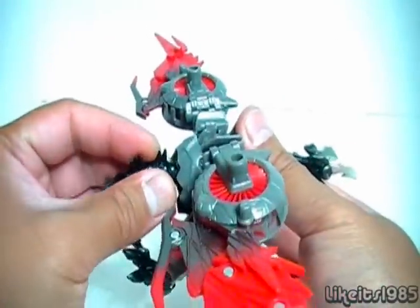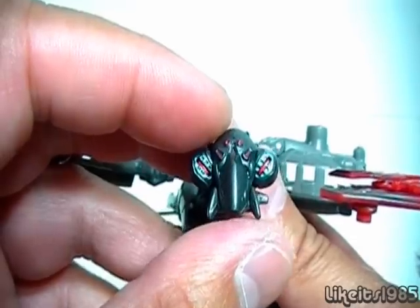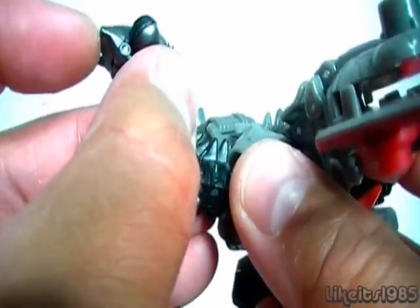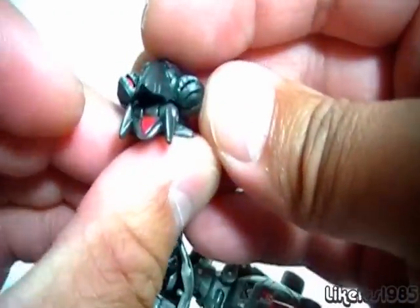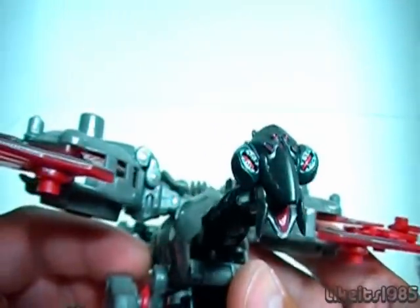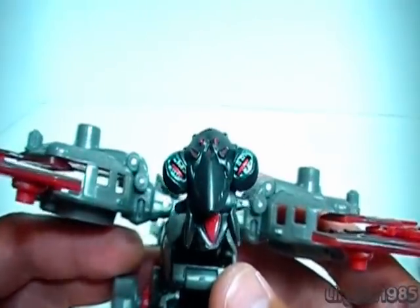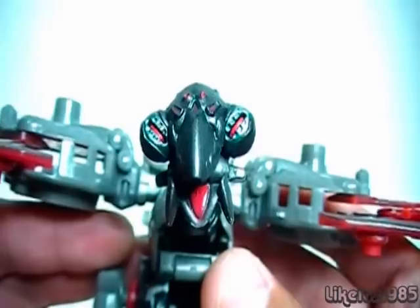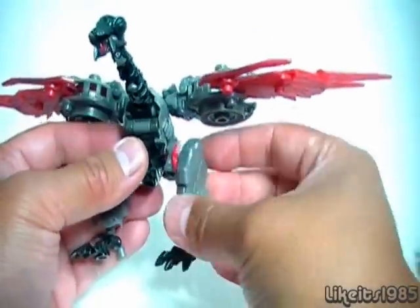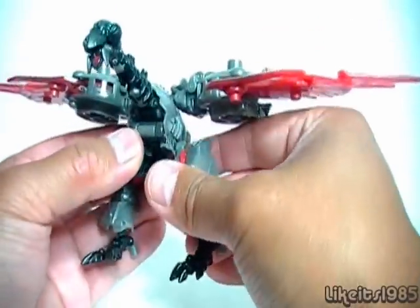The neck itself has a lot of poseability — you've got a joint there, there, there, and at the base of the head. The head sculpt is very weird looking. It does have a lower jaw — there's a joint there on the side. If you pry open his beak, you can see he has a red tongue, which is cool. The head sculpt is quite unique and quite weird — it's a face that only a mother could love. It's bizarre. You've got articulation at the legs with a ball joint, and just a ball joint connecting the foot to the ankle. Yeah, you've got poseability options — really cool.